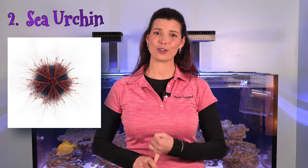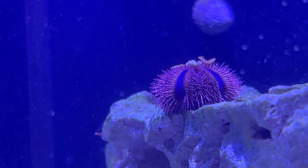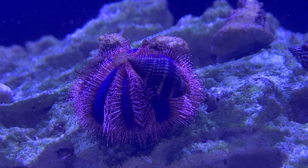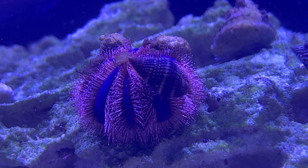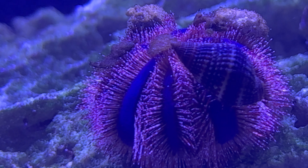The second invert on my list is a sea urchin. I love the pin cushion urchins, sometimes listed as variegated urchins. They do a great job of getting rid of algae, whether it's on the glass or on the rock work. One thing you should know is that they tend to carry stuff around with them, so if you have any coral frags that aren't glued down, go ahead and secure those first before adding urchins, or you might find your favorite frag hitchhiking around the tank with your urchin.